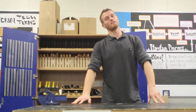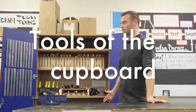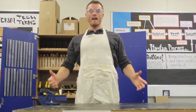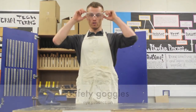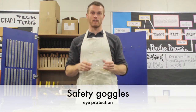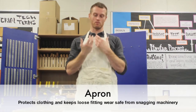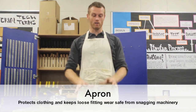Hey guys, thanks for tuning in. This video is going to be about introducing you to the tools of a carpentry workshop. First, here we have some safety wear. You've got your goggles to stop bits getting in your eyes, and your apron to protect your uniform and to keep your tie or anything that might flap around loose from getting tangled up in your machinery.